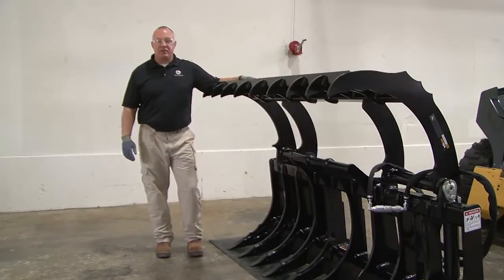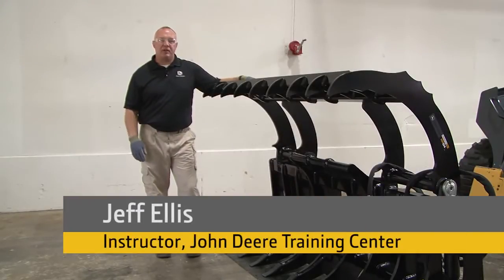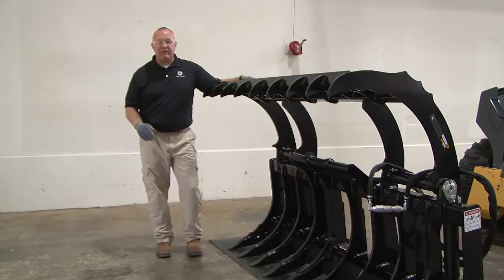Welcome to our attachment video series. The goal of this series of videos is to provide you with installation, maintenance, features, advantages and benefits, applications, some operating tips, and removal and storage of our John Deere Worksite Pro attachments.